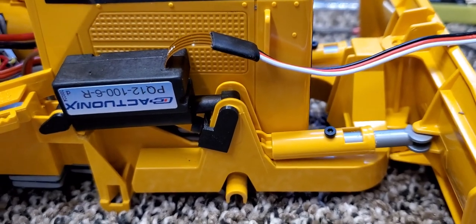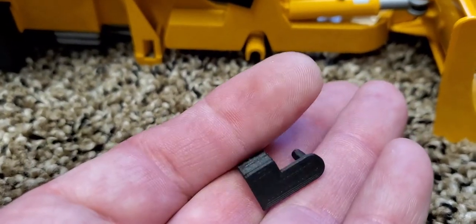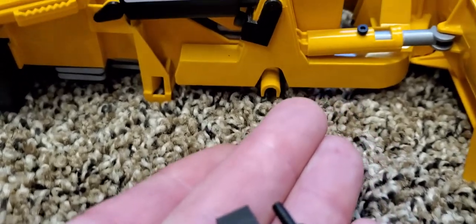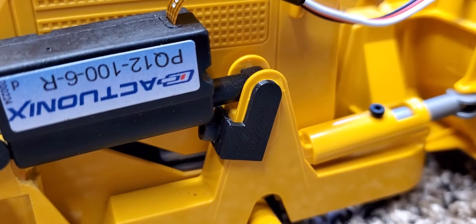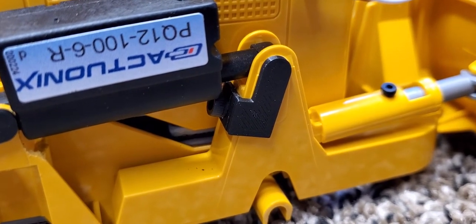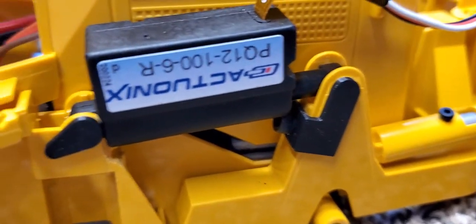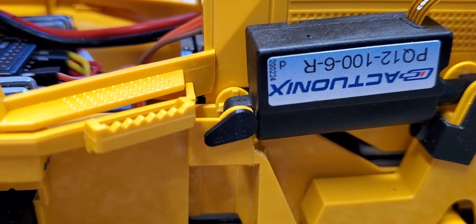These are just little pins that bolt onto the arm. The pin goes through the hole, so you just drill a hole and literally just bolt this little pin onto the arm and you're done. I've also redesigned one for the back mount and it's printing up right now.